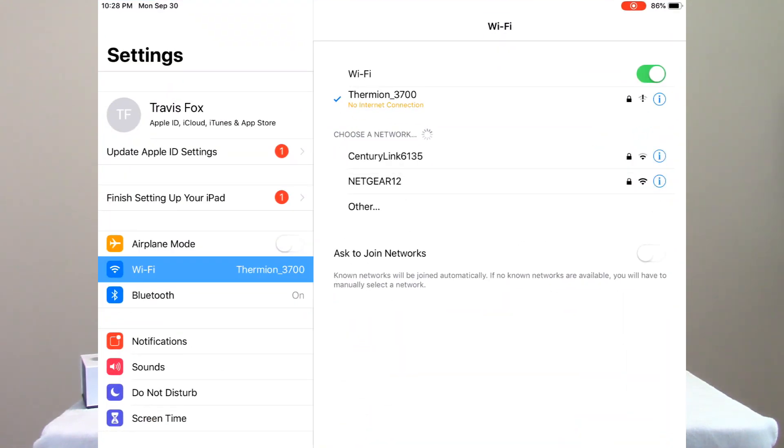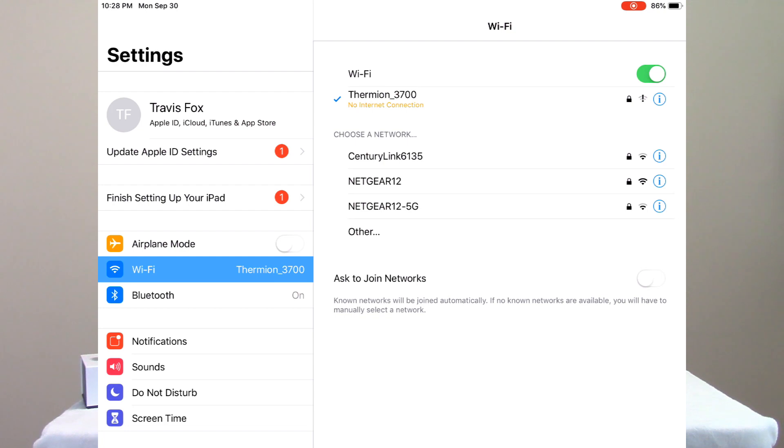So I'm going to come back out to my Settings, go back into the Wi-Fi section, and here is my Netgear 12 — that's my local internet connection inside my business. I'm going to connect to that.